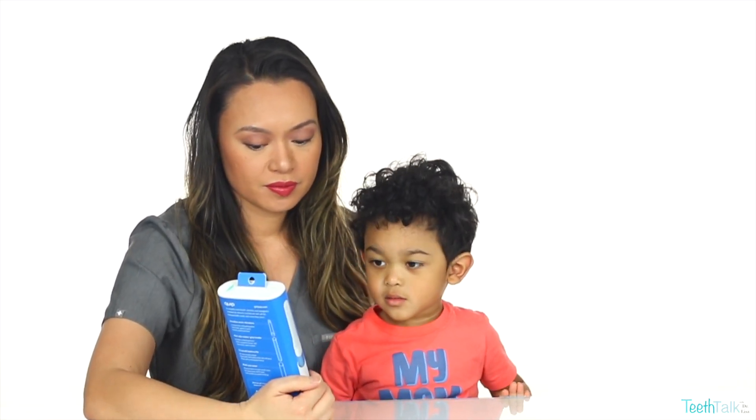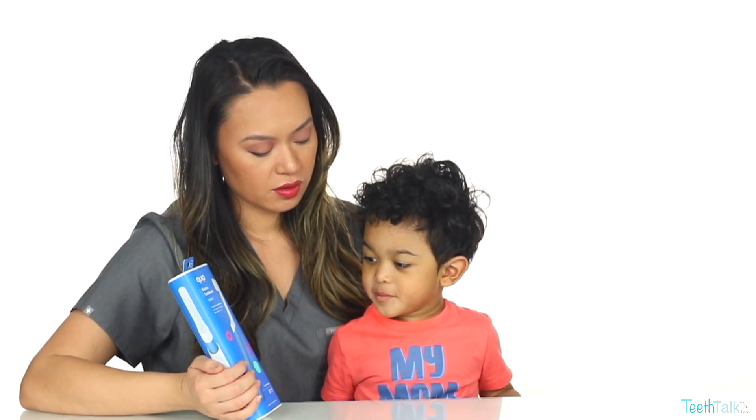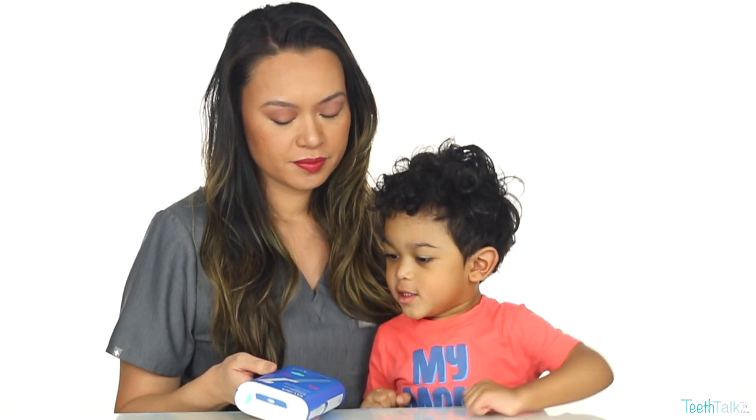What's this? Toothbrush. What color is the toothbrush? Blue. You want to open it? Open it.